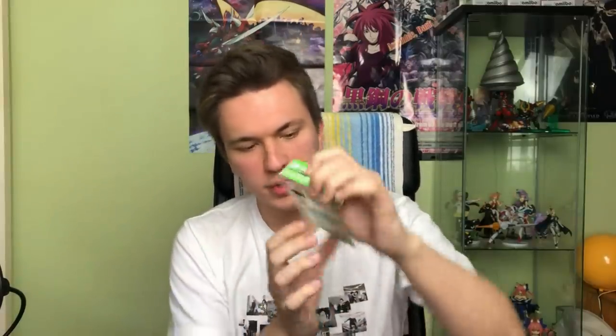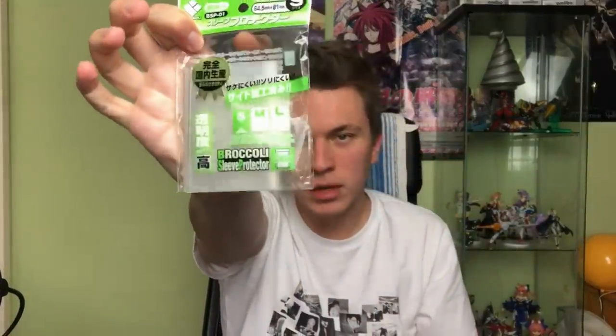The Broccoli sleeve protector — this is an open pack with just my spares — contains 80 oversleeves total. For Yu-Gi-Oh that's enough for two decks; for Vanguard it's a main deck plus G-zone and markers with spares. The Broccolis are not as hard as the Z sleeves and won't pierce your skin. They come in three sizes — small, medium, and large — and the small size comes in two types: clear and matte finish.